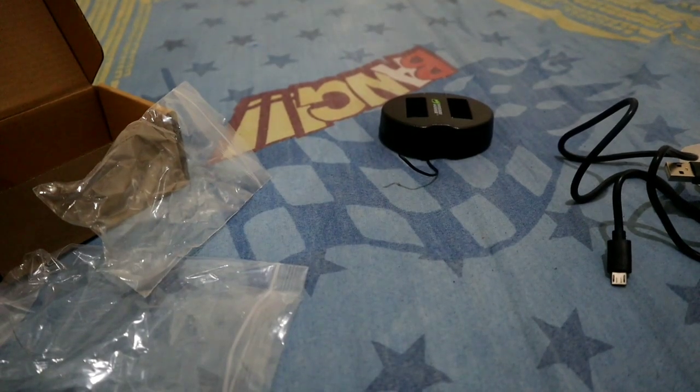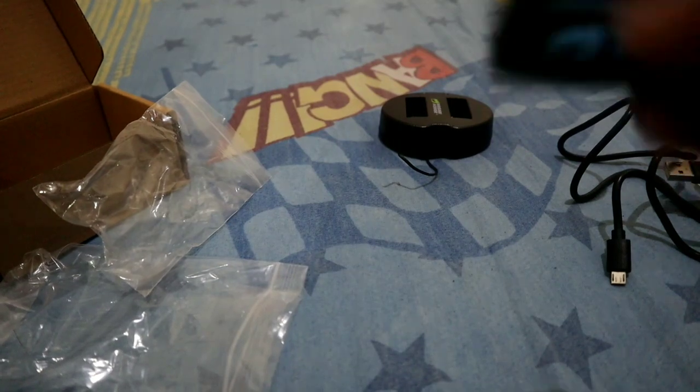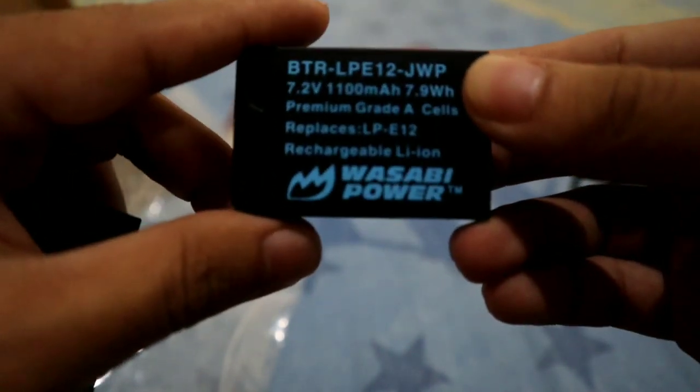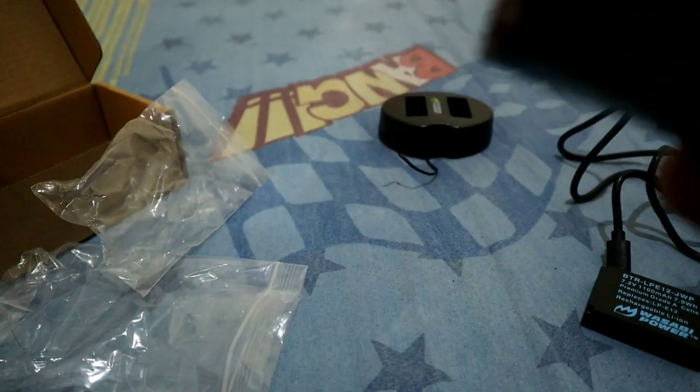Okay, I got both batteries now. This one is the battery from Wasabi, and this one is the battery from the Canon M50. Let's look at their specs and compare.